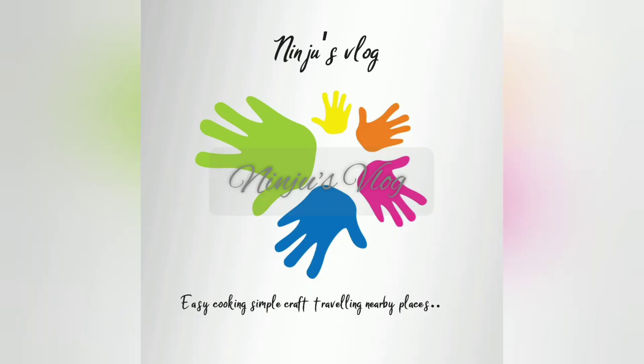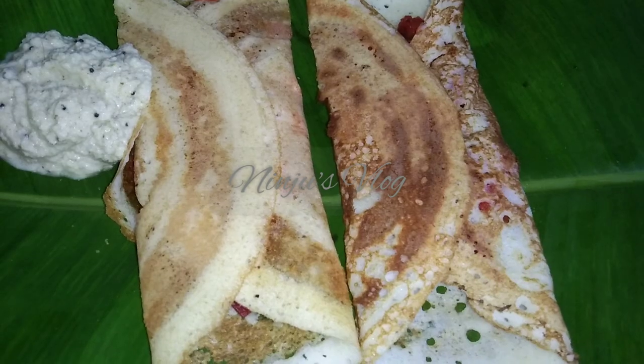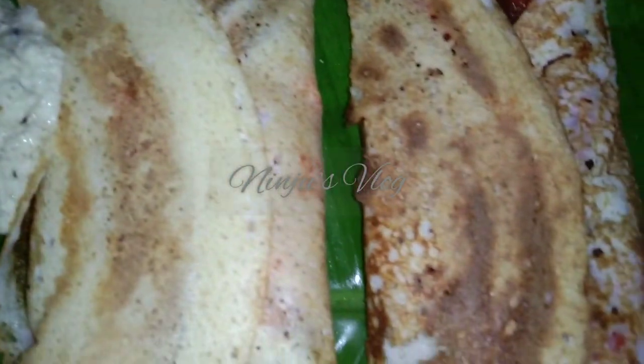Hi dear friends, welcome to my channel. I am going to show you a breakfast recipe and I am going to make this recipe.